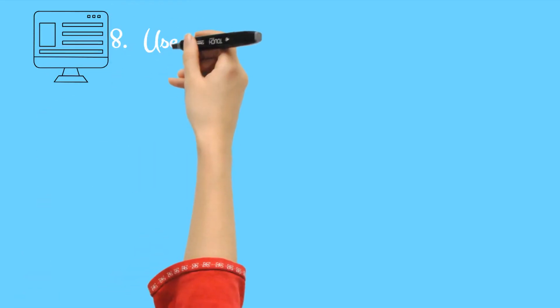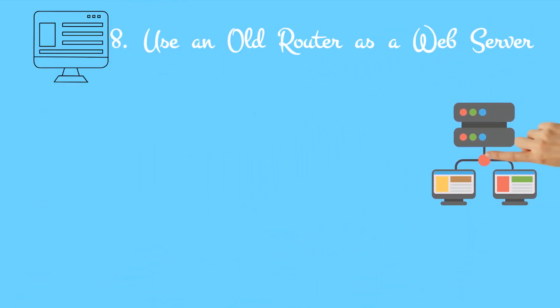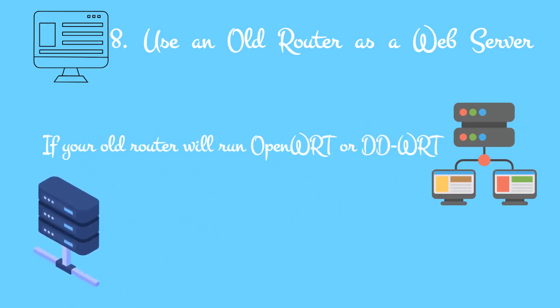8. Use an old router as a web server. If your old router will run OpenWRT or DD-WRT and it can host a NAS or a smart home hub, it can also host a basic web page.